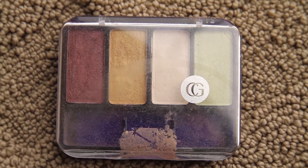Next is eyes, so I'm taking this purplish reddish color and putting that all over my lid. I kind of messed up but it's all good.